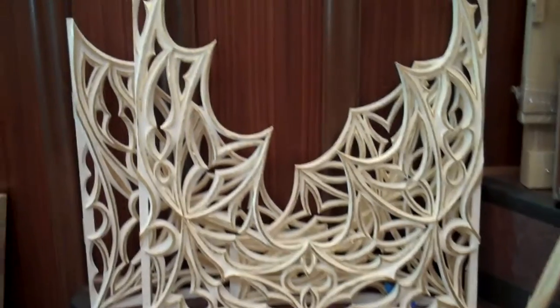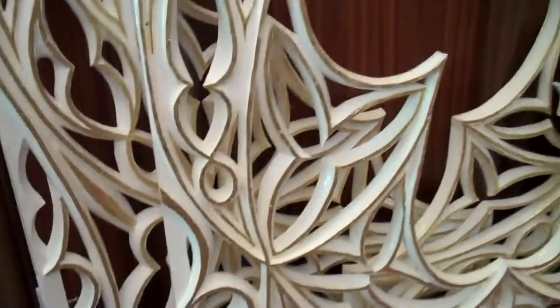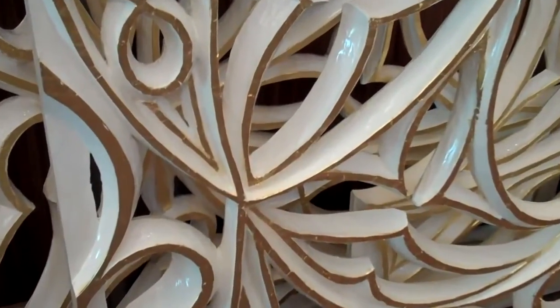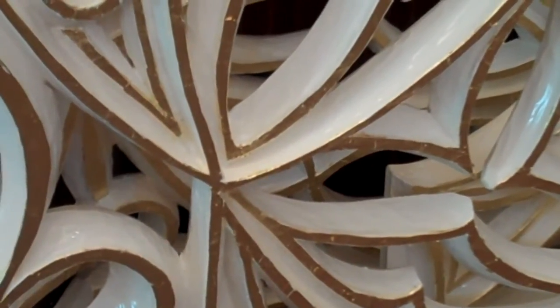This is to show some of the carving — the hand carving that's been done. The pieces are a little closer here.